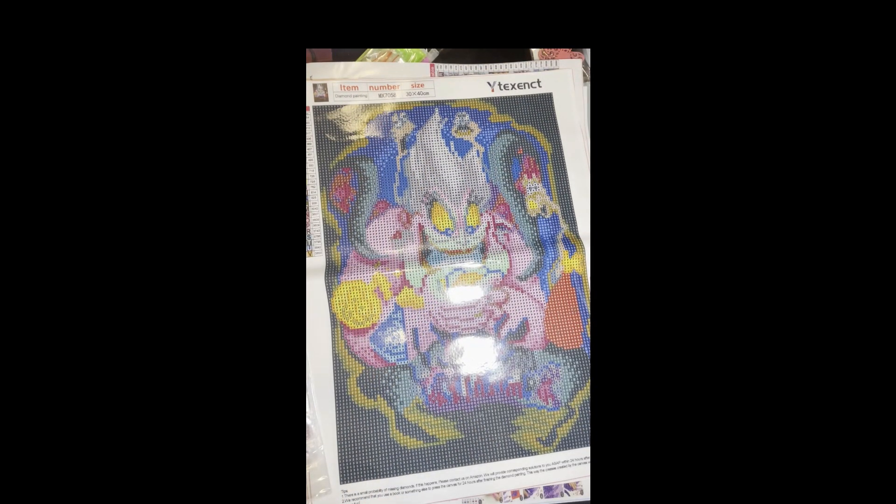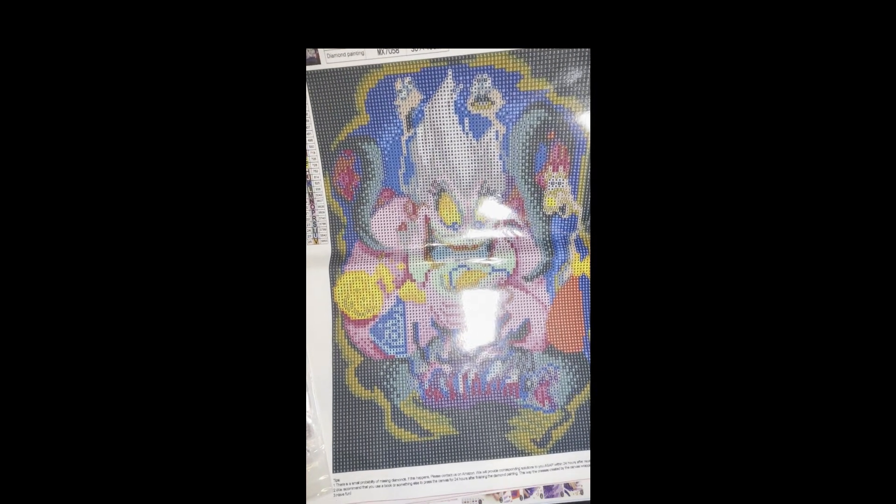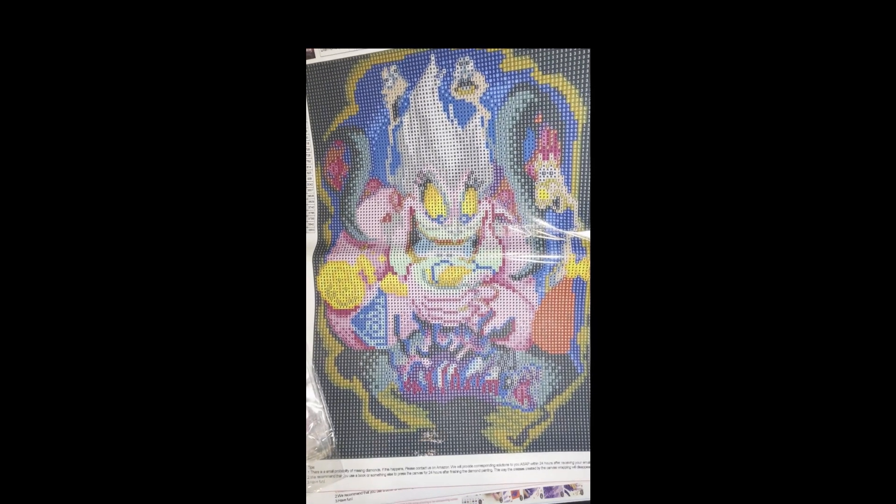I can't guarantee that, but if they are still available I'll go ahead and post the link. This next one is a 30 by 40, it is of Ursula from Little Mermaid, and this one was $2.99.